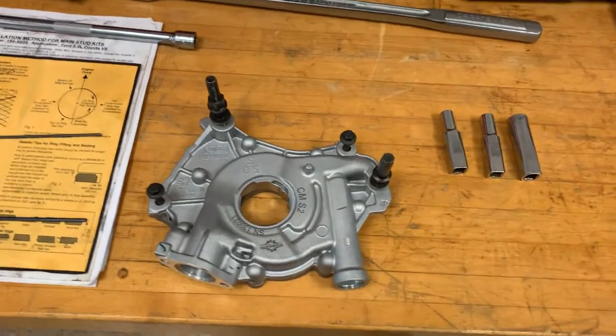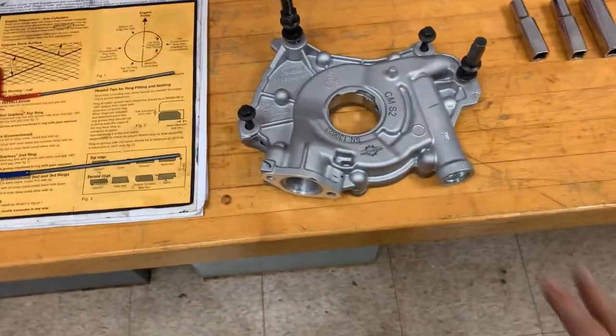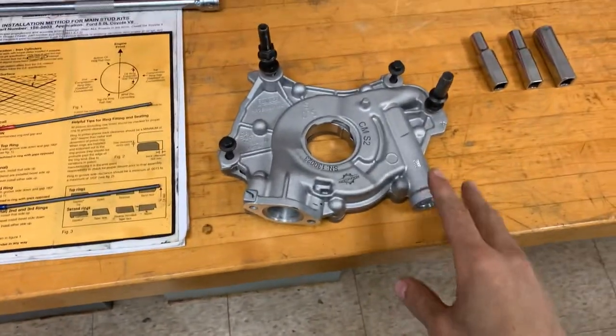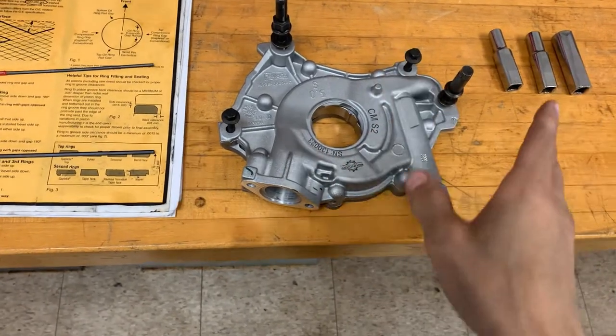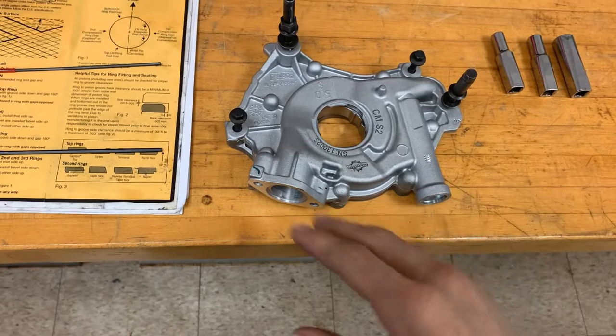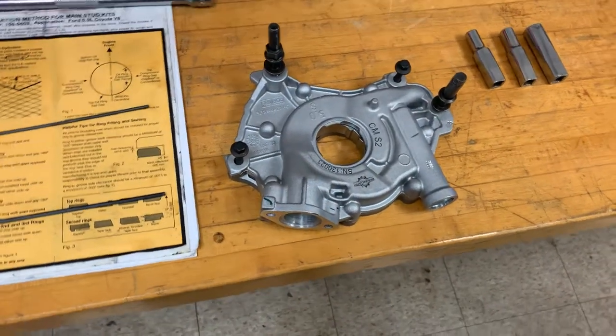Now it's time to put on the oil pump. You have a couple of options - you can get a completely built aftermarket oil pump like I did, or use a factory one. Either way, the installation procedure is exactly the same.